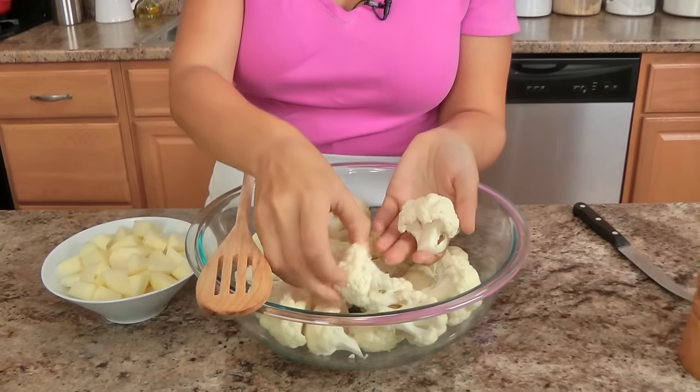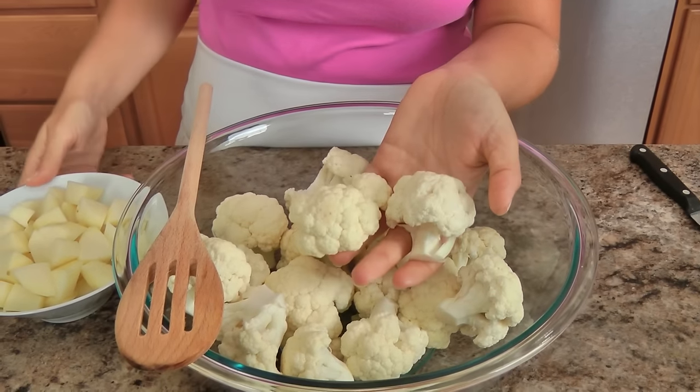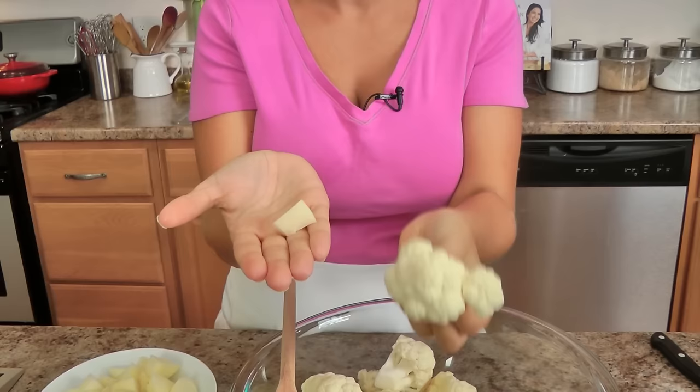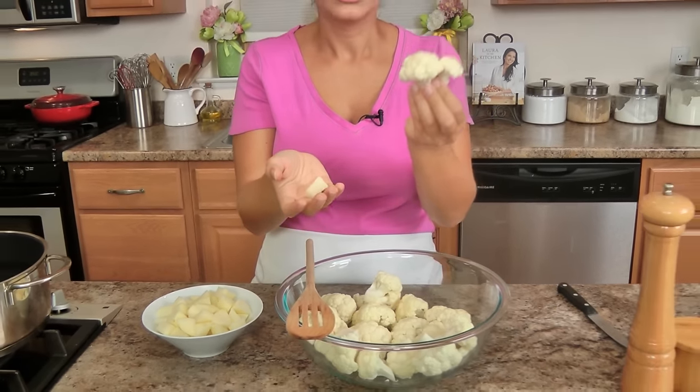This is just a large head of cauliflower and I've chopped the florets into pretty big chunks. What I have here is one medium russet potato that I've peeled and diced into small cubes. Cauliflower cooks a lot quicker than potato, so I'm leaving the cauliflower in larger chunks and the potatoes in a small dice — that way they cook at the same time and reach the same consistency.